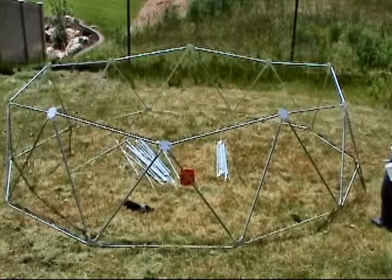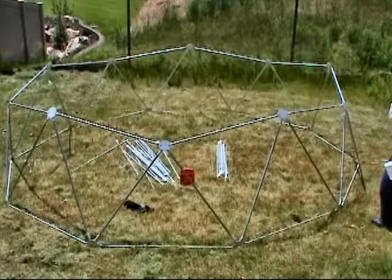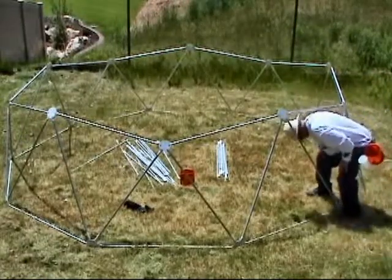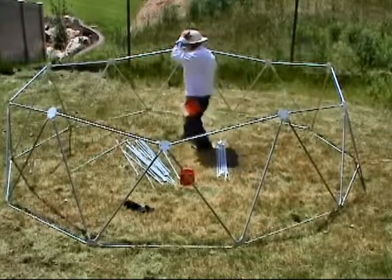Okay, now you can see I've completed the first level here — this is the way it should look. It's a pretty good shape right now.